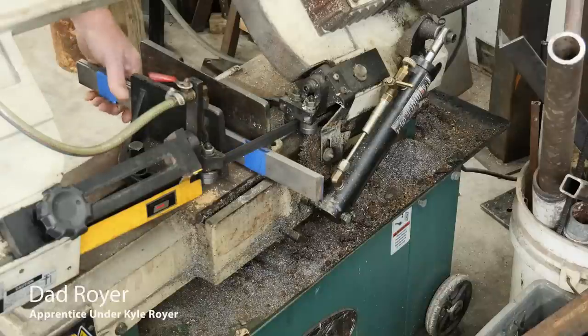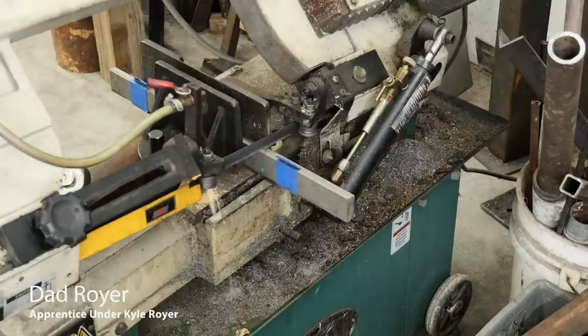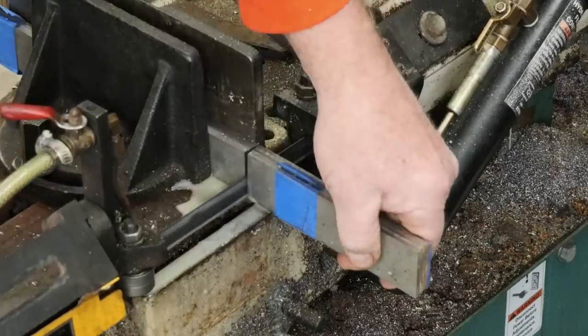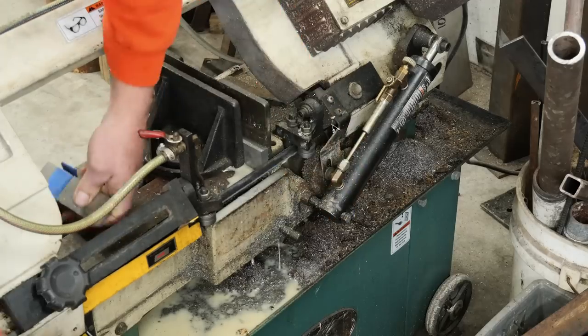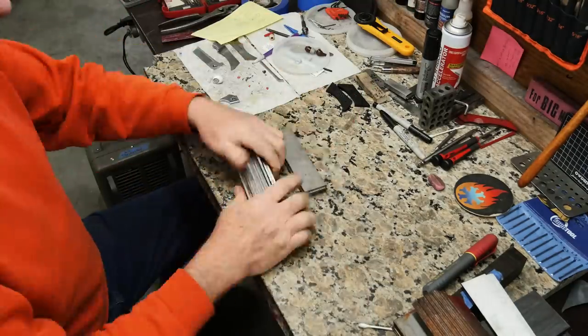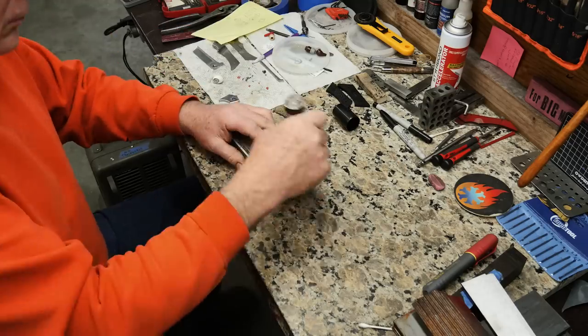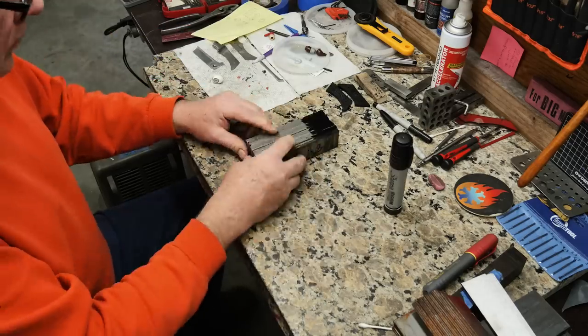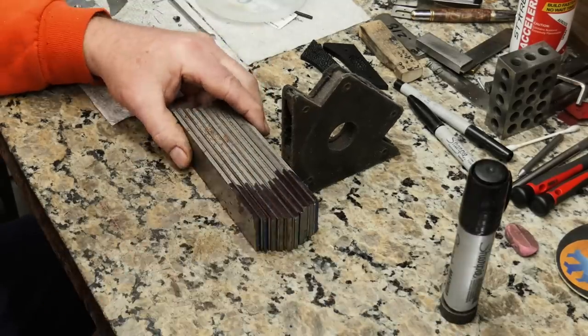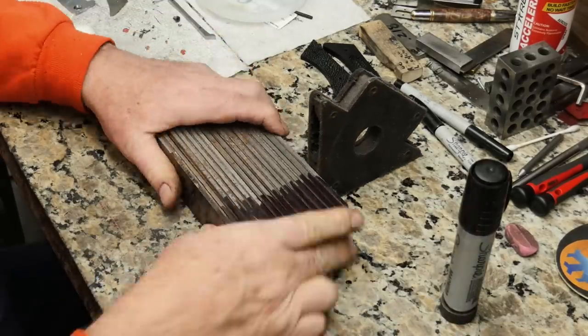We are getting ready to start on this feather Damascus billet. We're using 1084 and 15N20. I'm marking them to make sure that I keep the colors separate because sometimes I get the different materials mixed up. So I do the 1084 in black and the 15N20 usually in the red marker.